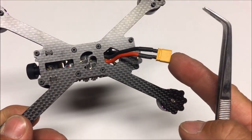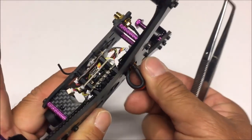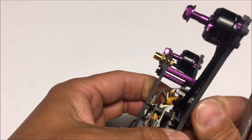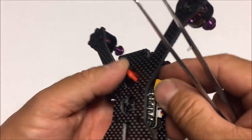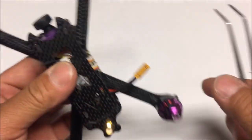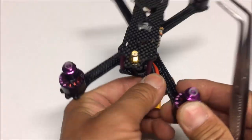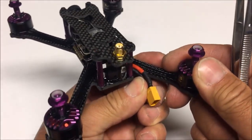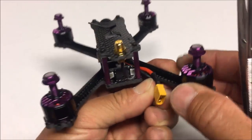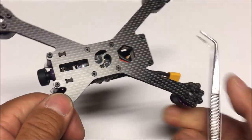The XT30 connector can be pushed through and routed out the top or the side — I kind of like it strapped to the hind leg with a zip tie, so I'll put a zip tie right around there to hold it in place. The battery is going to go right around there, so routing the connector out the side is better than having it come off the bottom.